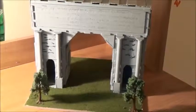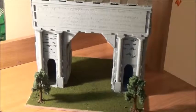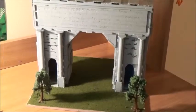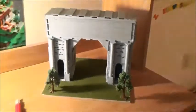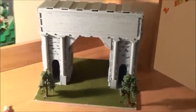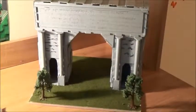Hey guys, it's AnxietyArts here. The main reason I wasn't posting for a while is I was working on a project — this diorama of a Roman Arch. It took me a couple of weeks to make, paint, and put the grass, trees and everything on. In this video I'm just gonna go over what I did to make it, how I made it, the tools I used, and that sort of stuff.